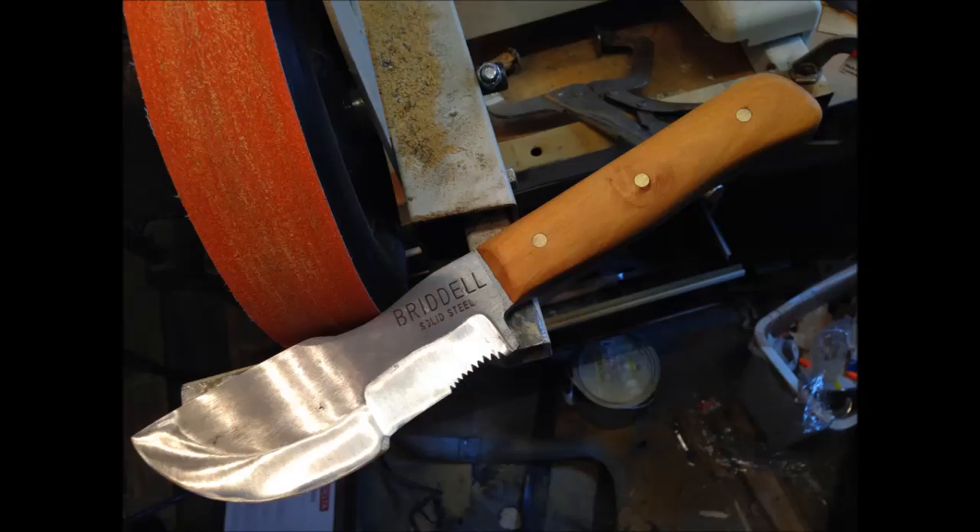Final tracker knife for a Christmas giveaway at Bushcraft USA.